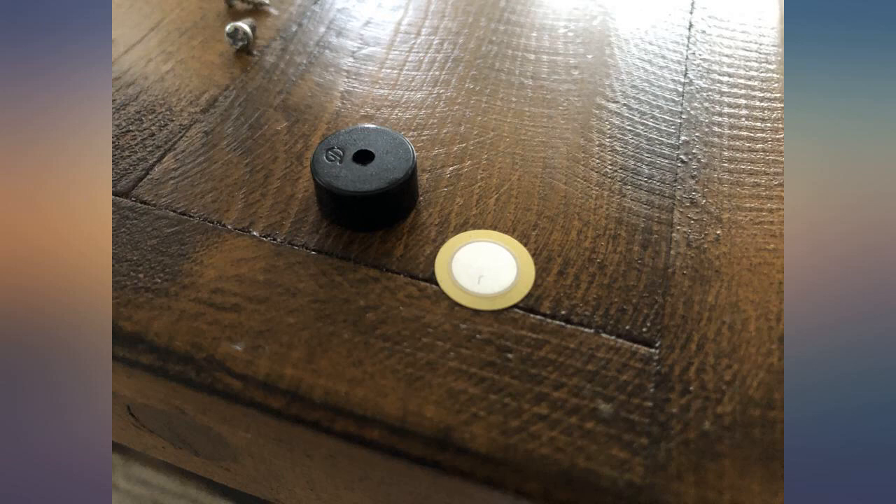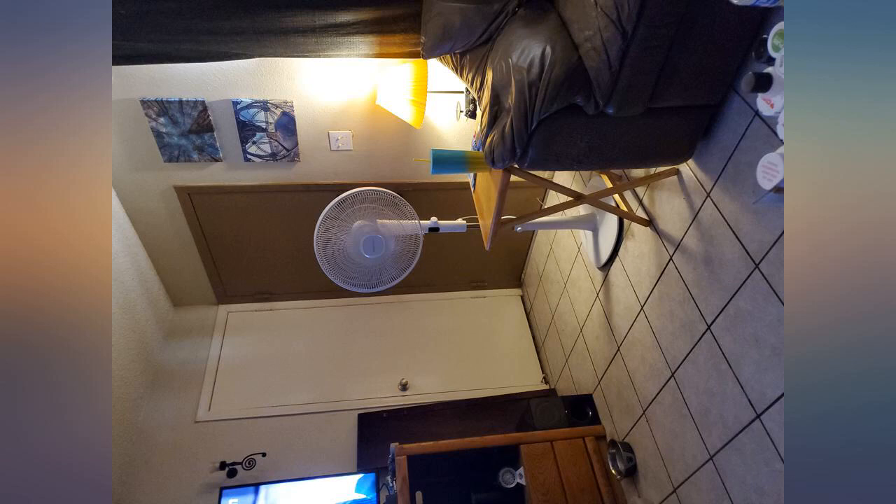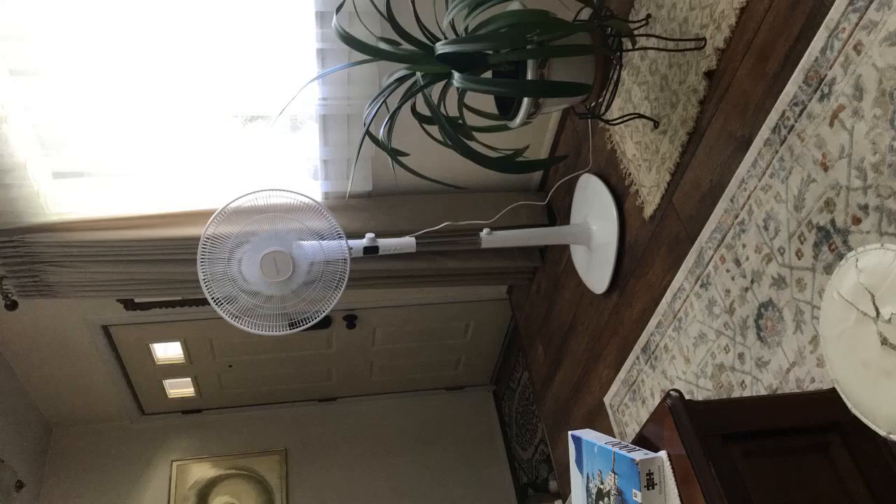I am so happy with this fan. I set it up myself, which is something I'm proud of. Setup was so easy and I didn't need any help. It took less than half an hour to put together.